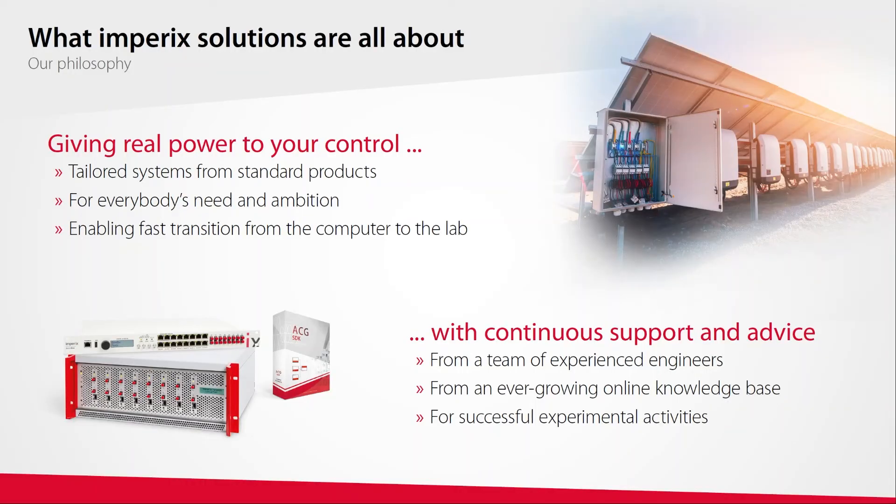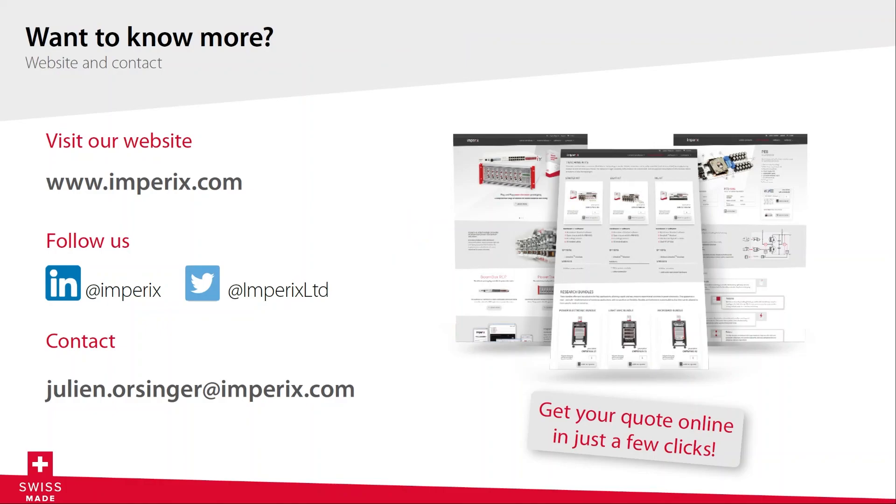That's all I wanted to present today. I hope you now know a bit more about Empirix solutions and how we and our customers build tailored systems from standard products to accelerate prototyping activities, and also how we help customers go even faster thanks to our knowledge base articles and continuous support. Thanks very much for attending the keynote, and many thanks to the organizers. Don't hesitate to visit our virtual booth in the Exhibitor Hall, and visit our website empirix.com where you can find all our products with their prices and easily generate a quick quotation in a few clicks. Thanks very much, and I wish you all a very good conference.